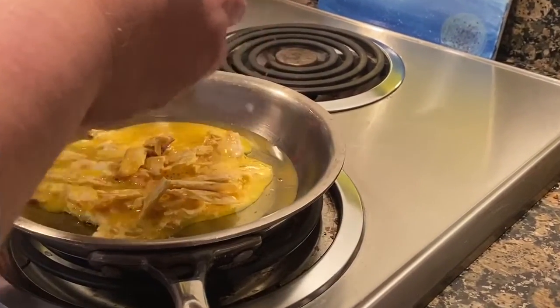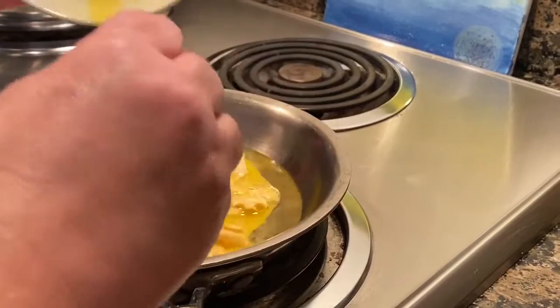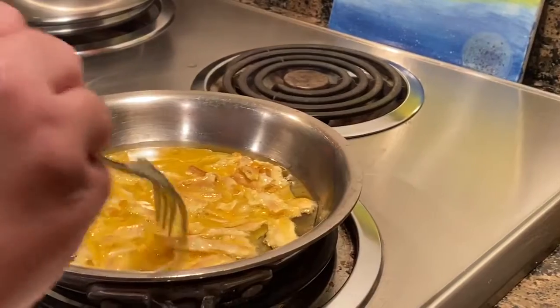I will turn the heat up a little bit higher and let it cook.